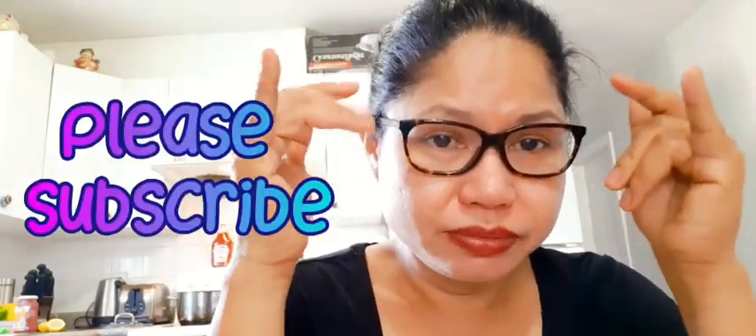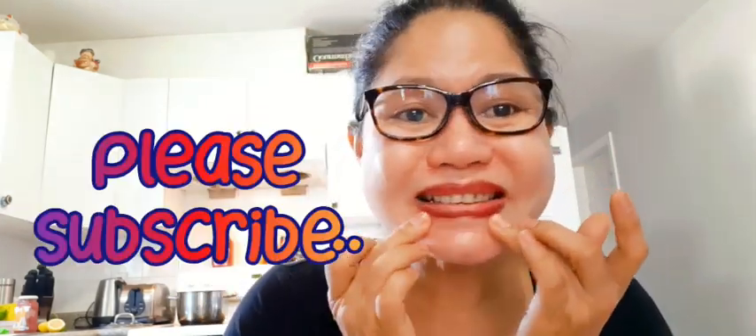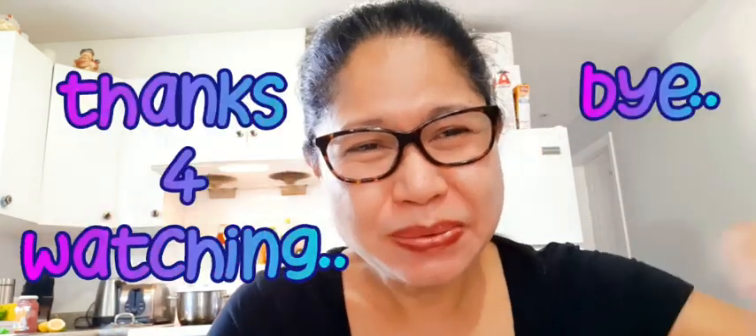That's it folks, I hope you enjoy my cooking. Just follow the procedure — very simple, very fast. You don't need so much time to prepare; of course you have to buy your ingredients, but other than that you don't need too much time in the kitchen. Make sure you're doing the right cooking, otherwise it will end up like an epic fail. Thank you for watching — please subscribe, enjoy the rest of the day, bye bye!